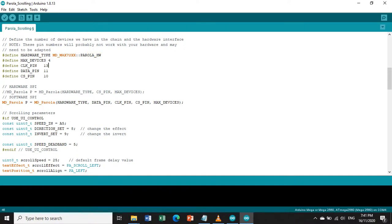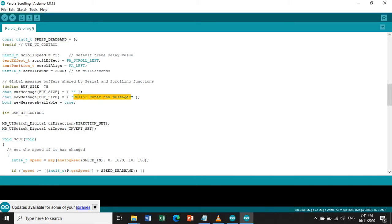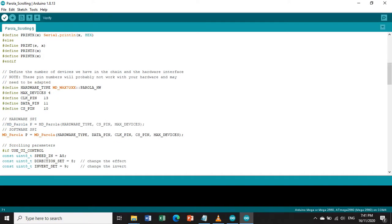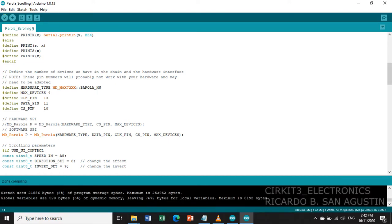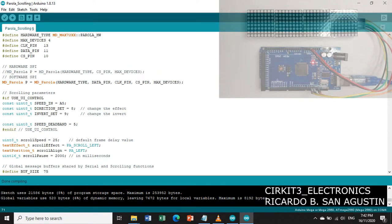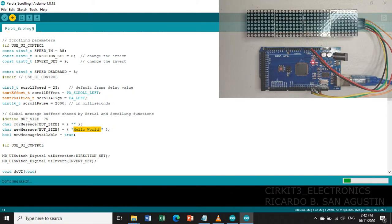Let us use PAROLA_HW hardware type first. Then let us change the display string — change it to 'Hello World'. Let us check for errors by verifying the program. Since there are no errors, we can now upload the program. Before uploading, check that the Arduino Mega board and communication port are correctly selected. Let us upload and see if the string displays on the 8x8 LED matrix.